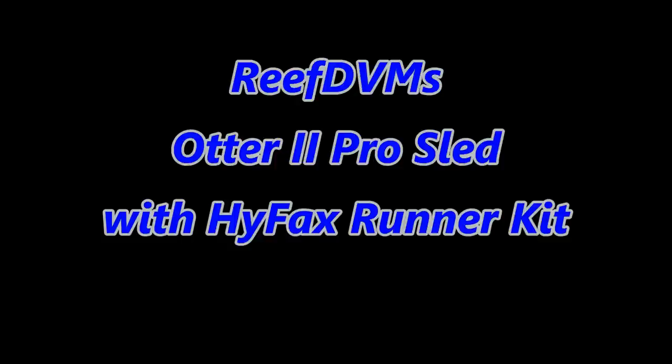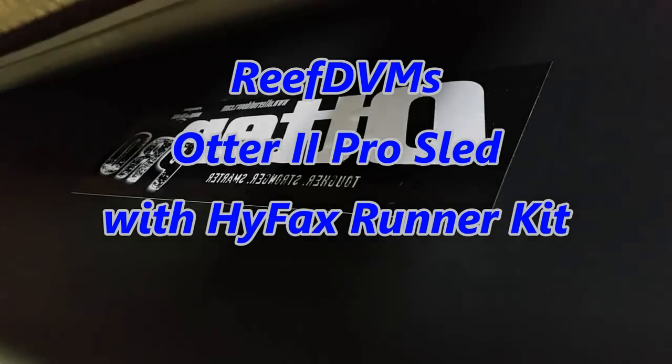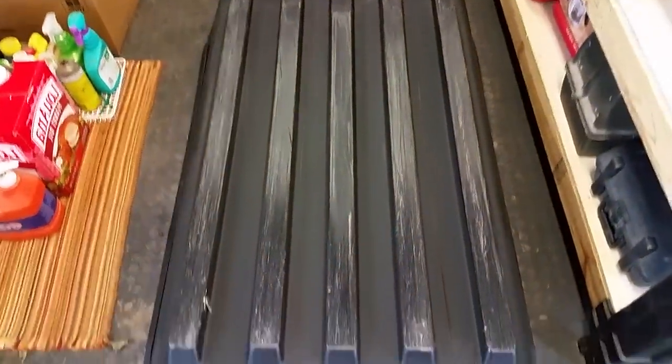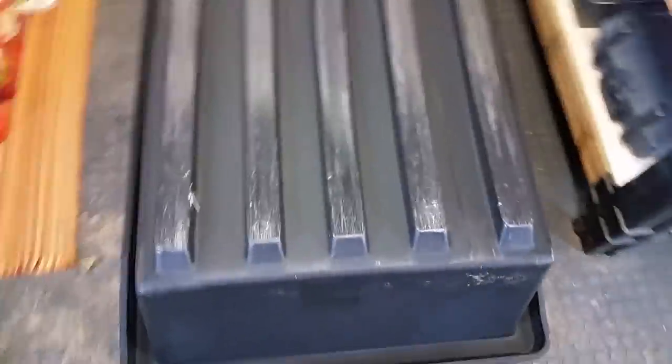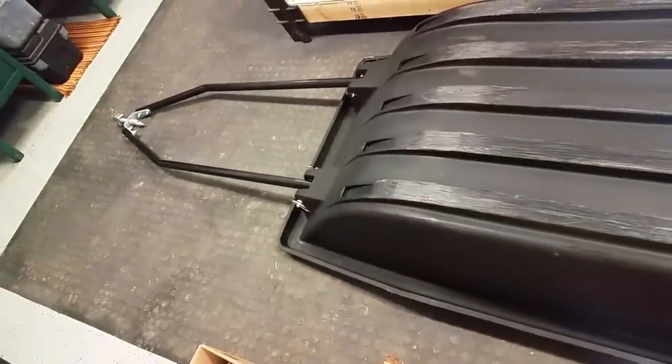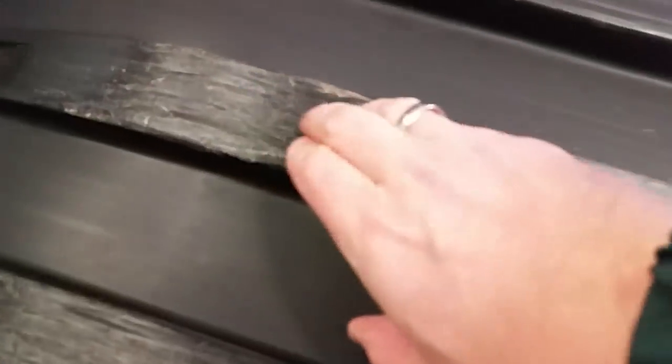ReefDVM is coming at you today with the Otter 2 Pro Sled. Just got this sled and we decided we need to put a high flex runner kit on it. Unbelievably, pulling it outside on the ice just a couple of times, the bottom of this thick sled, which I thought would hold up a lot longer, is just wearing away. The plastic just must not be tough enough. Got a nice tongue kit on it and this is a nice big Otter Pro 2 series, but it's just gouging away on the ice.